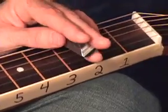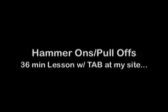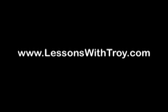Okay, let's look at the right hand. I'm going 0-2.